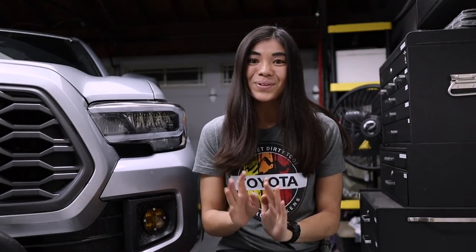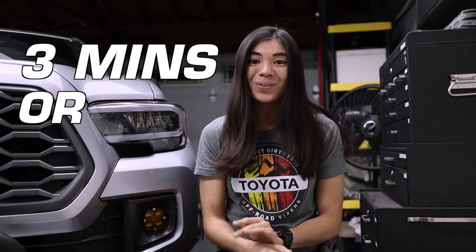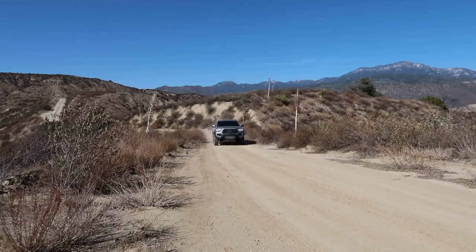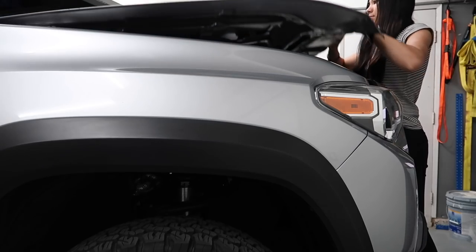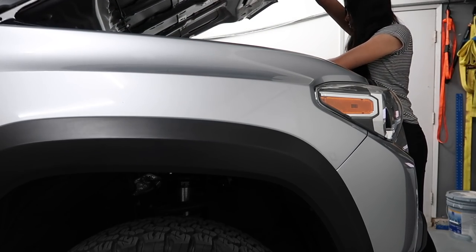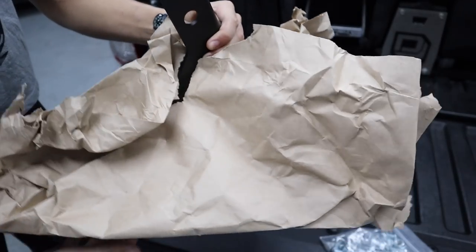Hey guys, it's Chloe. Welcome back or welcome to my channel. Today's video is going to be another mods video for my Tacoma. And as you can tell by the title, every mod I'm going to show you in today's video is going to take three minutes or less to install. It's going to be super, super quick.